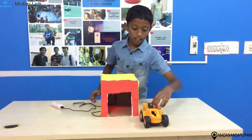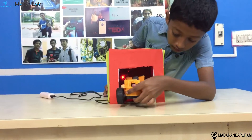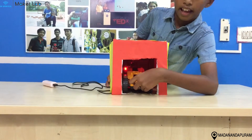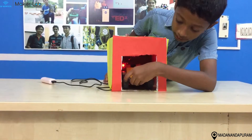So this is the car. I am going to take it in. As you can see, a bright light is coming — and let me take it back.